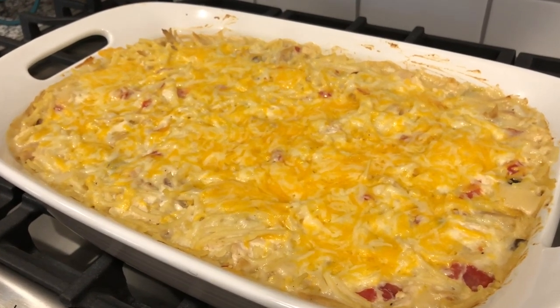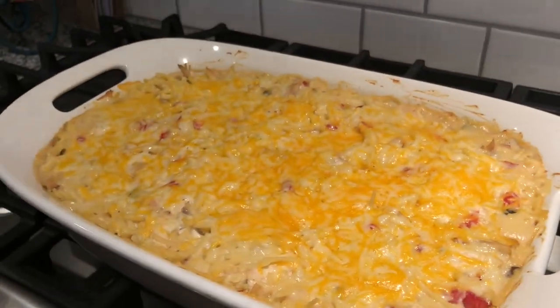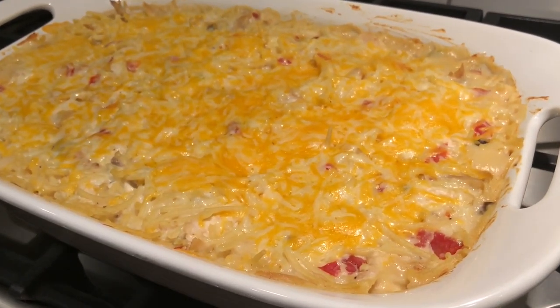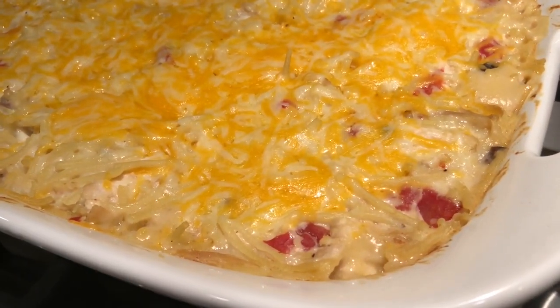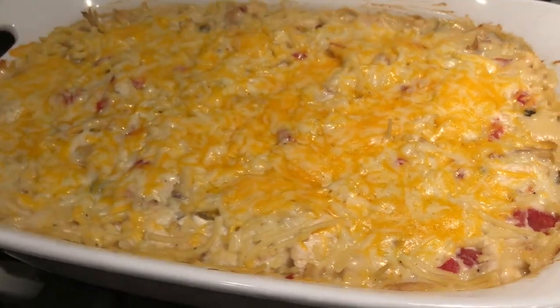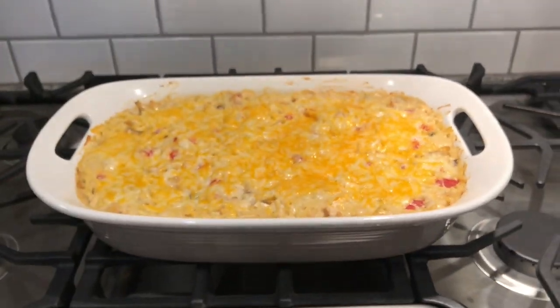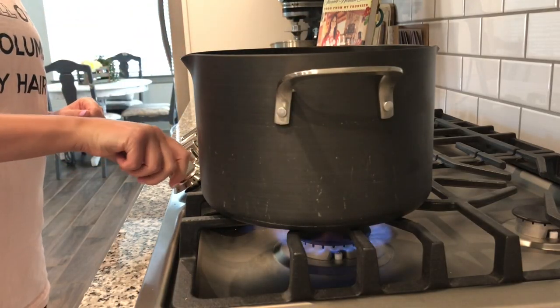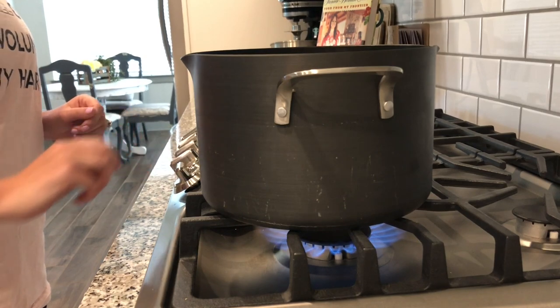Hey y'all, welcome back to my channel! Today I'm gonna be doing a cook with me video for our all-time favorite recipe: chicken spaghetti. This recipe was given to me by my best friend Katie — we used to make it in college all the time when we lived together, so it brings back so many memories. This is always a hit with my family and every single person goes back for seconds.